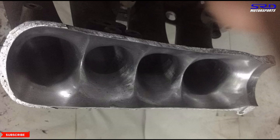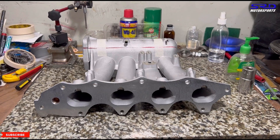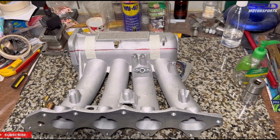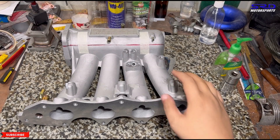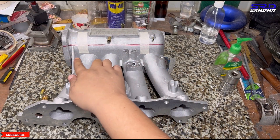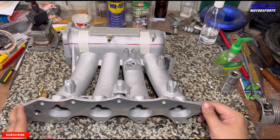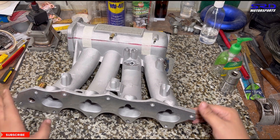Let's go check and compare on the B-Series, because we got Jasper's spare original Skunk 2 Pro Series manifold. What we did was actually order this to show you guys the difference. When we're done with this, it's also up for sale.